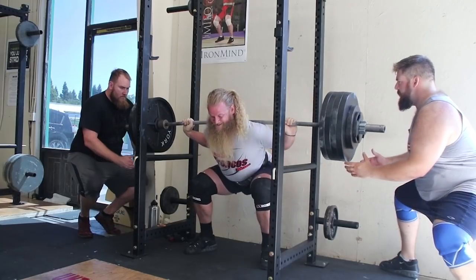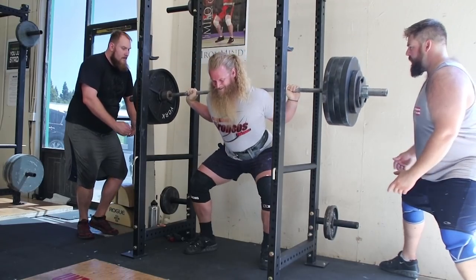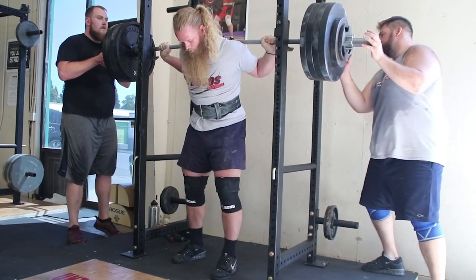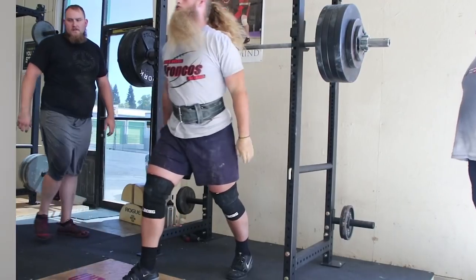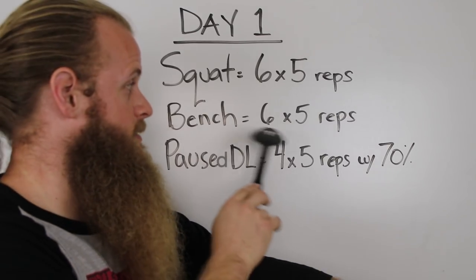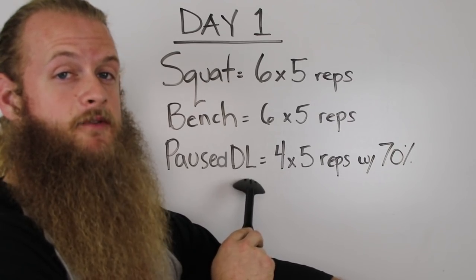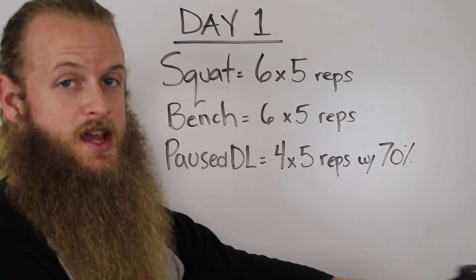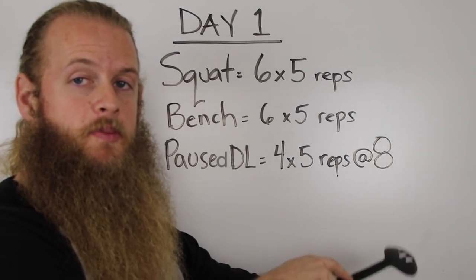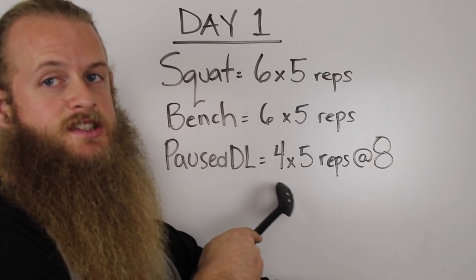Percentage-based training can be highly flawed because you are basing your training weight off of a 1 rep max that you set 2, 3, 4 or more months ago. After a stressful month of training, you are probably not peaked like you were when you set that 1 rep max. And what about fatigue within a training session? If you're performing competition squat for 6 sets of 5 reps and then competition bench press for another 6 sets of 5 reps, by the time you get to your pause deadlifts, they are going to be a lot tougher than if you were fresh. That 70% work feels more like 80%. But an RPE 8 is always an RPE 8 because it tells us exactly what intensity those pause deadlifts should be at.